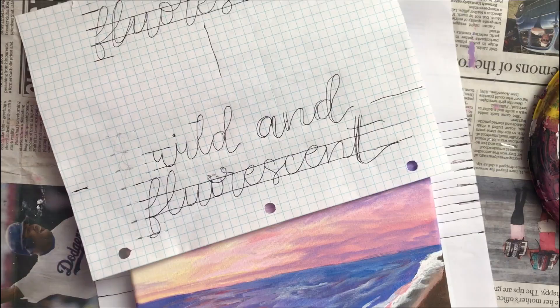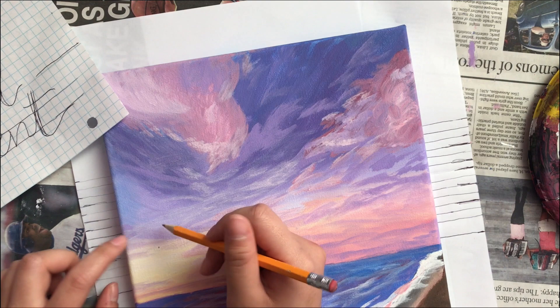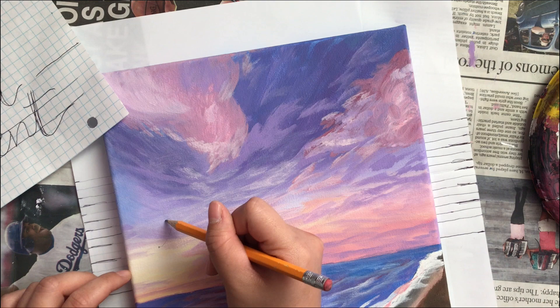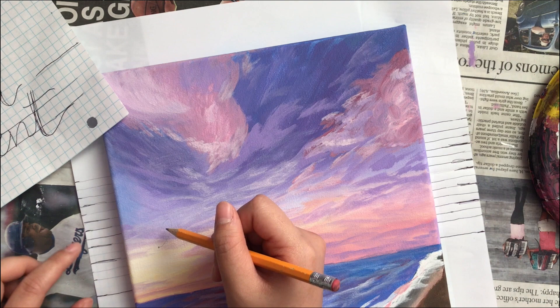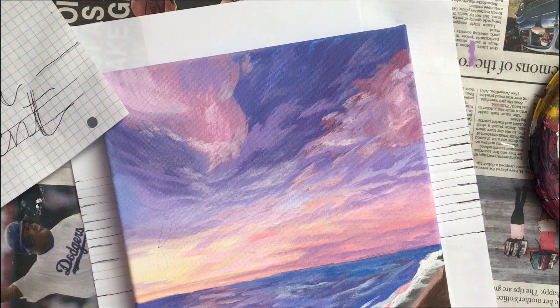Mika wanted the lyrics 'wild and fluorescent' on this painting, and I practiced it so many times on scratch paper before I ended up with this. Since this painting was for someone else, I wanted to make sure that it was perfect, so that's why I spent so much time designing the lettering beforehand. The lines really helped me to plan out my lettering because I could decide how tall I wanted them to be and how spaced out they should be. This part of the process can be time consuming and tedious, but it's definitely worth it. You want to put in the time beforehand to make it right rather than mess up on the final piece.